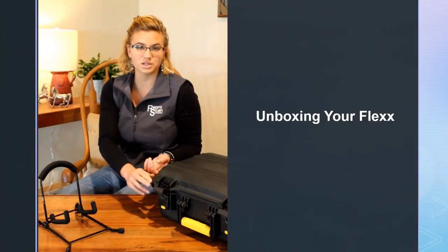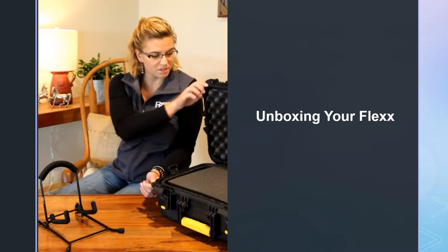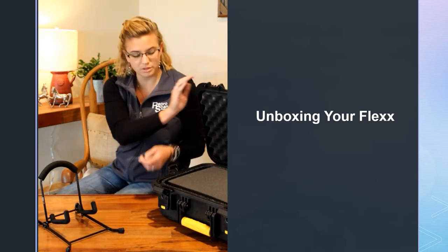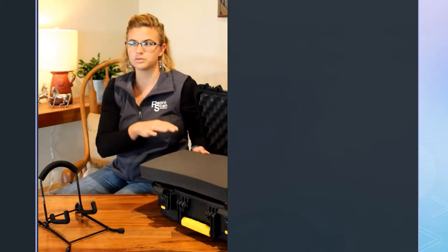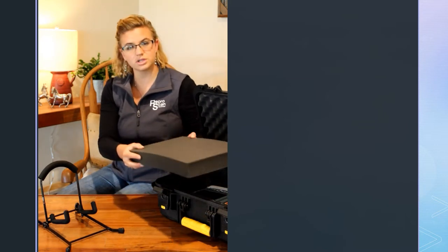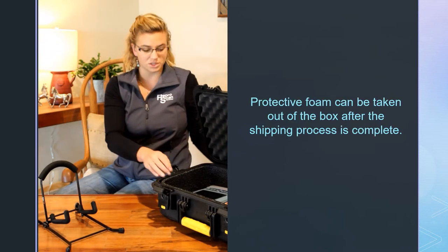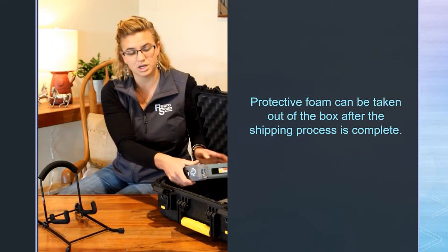Today we're going to go through the unboxing of your Flex Ultrasound. We're going to open this up — this is our external Plano case. In there, depending on the package you got, you might have a case or multiple probes. If you just got the ultrasound, there's an extra piece of foam just for protection. Feel free to take that out; you'll have a little more space in your case for other stuff.